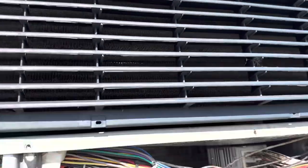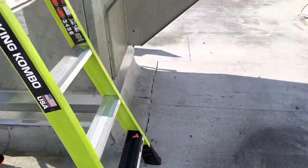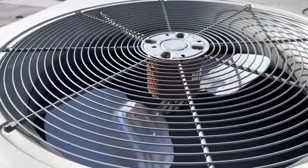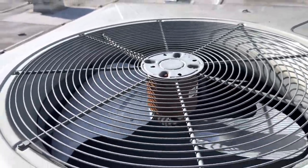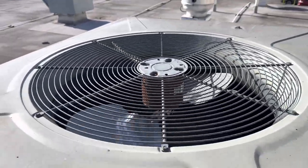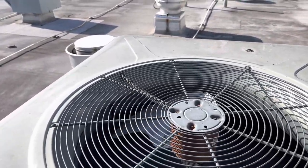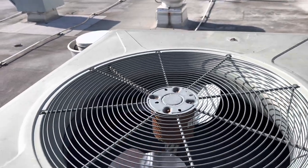Hey guys, welcome back. Today I'm going to be replacing this condenser fan motor. It's going bad, so to prevent it from breaking down and heating up the space, I'm just going to replace it right now.